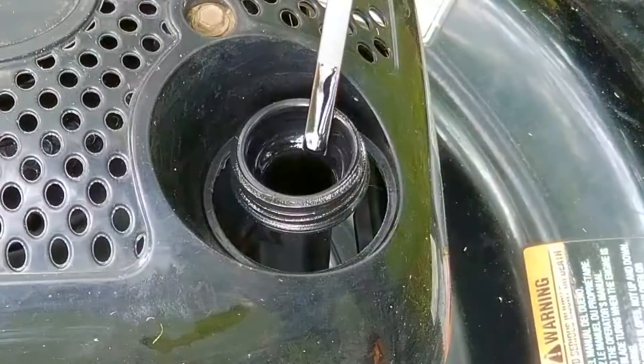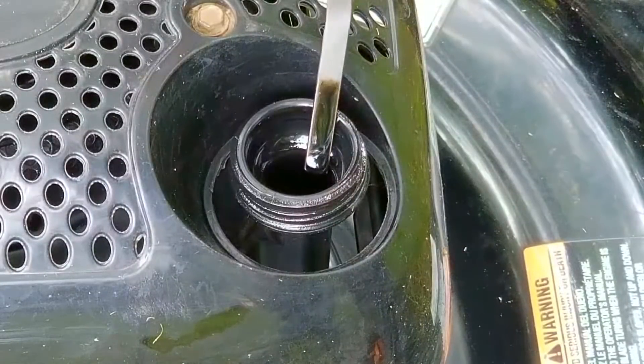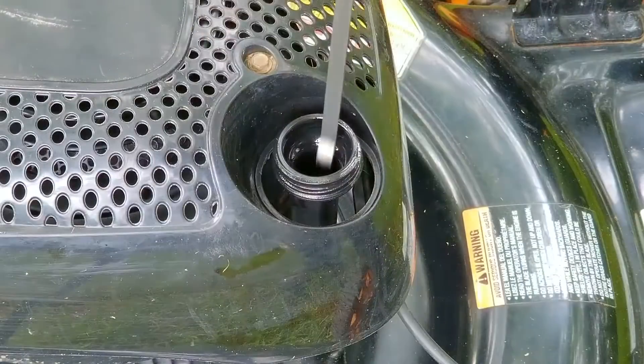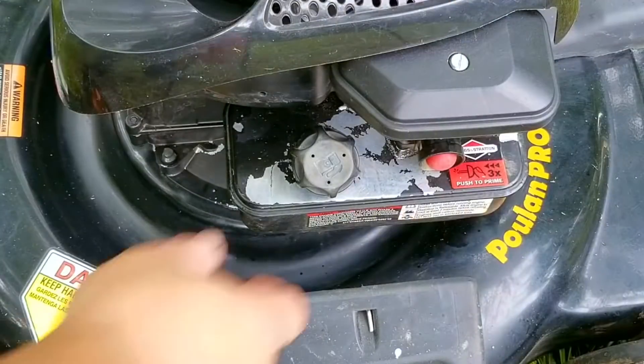After cleaning the dipstick and putting it back into the engine, what we see is some of the dirtiest oil I've ever seen. But the worst part is that it's just above the full mark, and that's not enough to make the oil come out of the muffler, so this isn't the reason why the engine won't start.